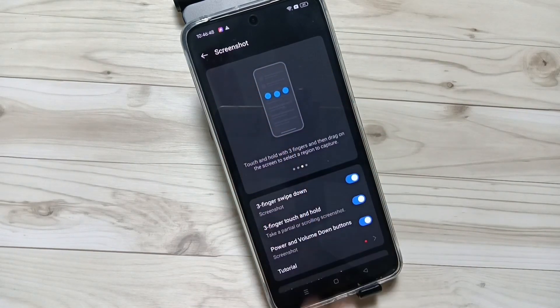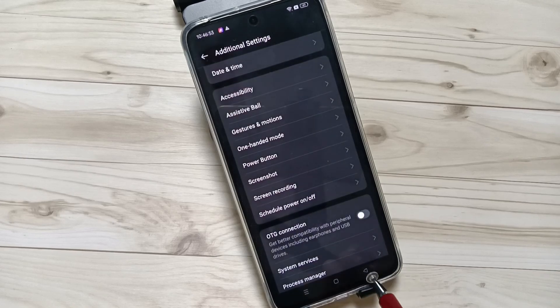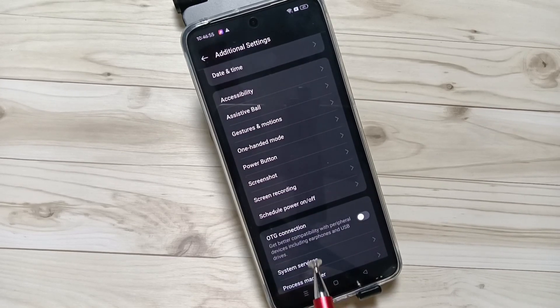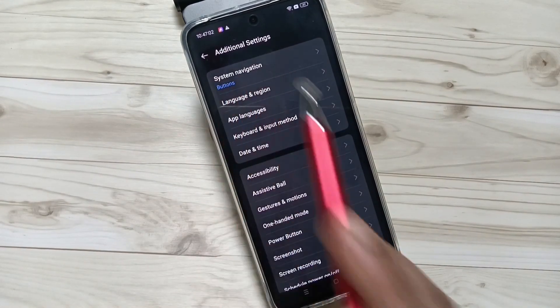The second method is using the Accessibility Shortcut Menu — you can take the screenshot with this. We need to enable the Accessibility Shortcut Menu. For this, again go to Settings and go to Additional Settings.